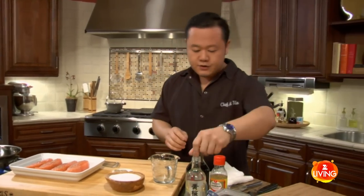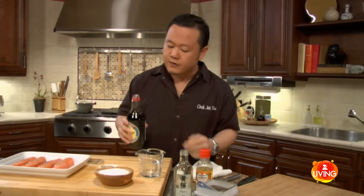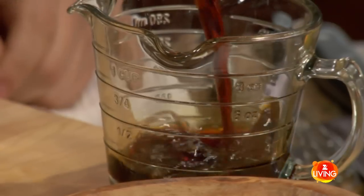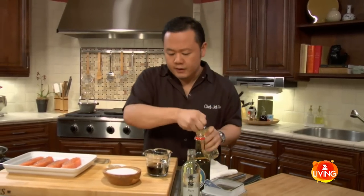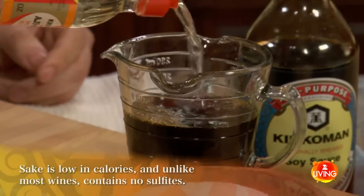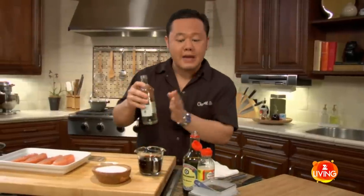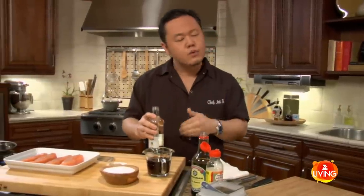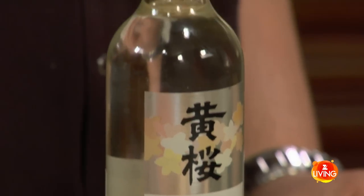To make teriyaki sauce old-school is very simple. Let's go back to our base Japanese ingredients, thinking about the taste. This is soy sauce, so this is going to be salty. A little bit of mirin — mirin is sweetened sake. We want the mirin to make up about half, and then the actual sake. We cook with sake because it imparts a really wonderful aroma. We're going to cook off all that alcohol, so don't worry about the alcohol content.